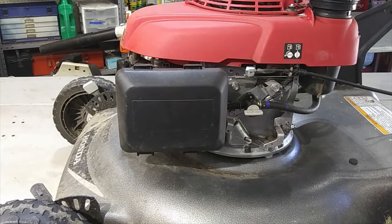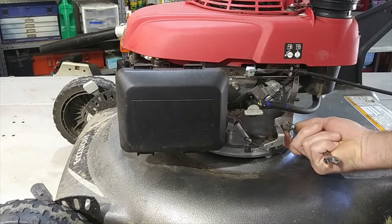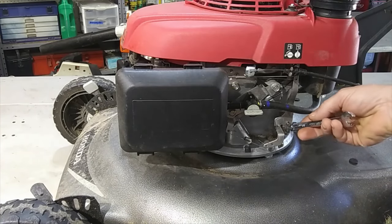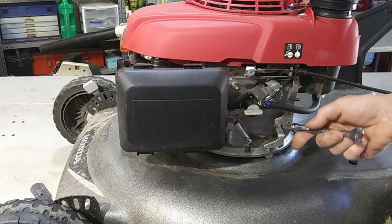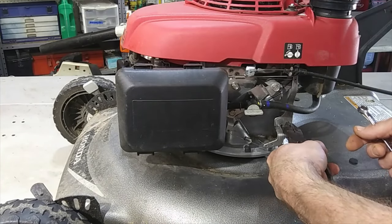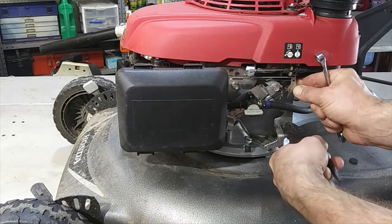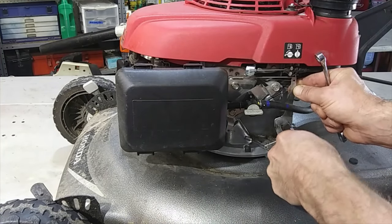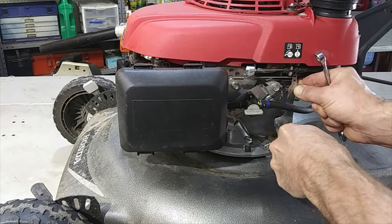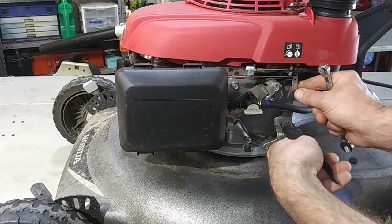There's a 10 millimeter nut that tightens this linkage onto that little shaft coming out of the engine. So what you want to do is give it a loosen. Grab the end of that shaft and turn it — it don't have much movement. See, with this being held still, you've got probably an eighth of a turn, not even an eighth. Let's see what we got here.